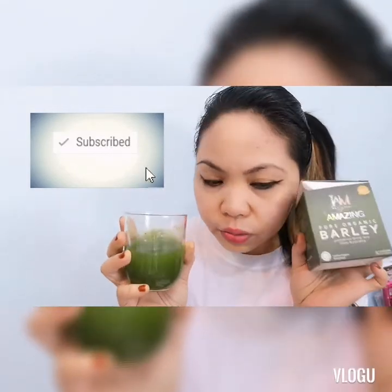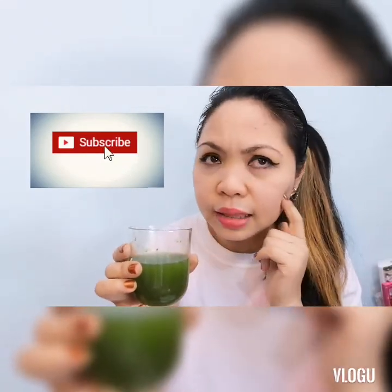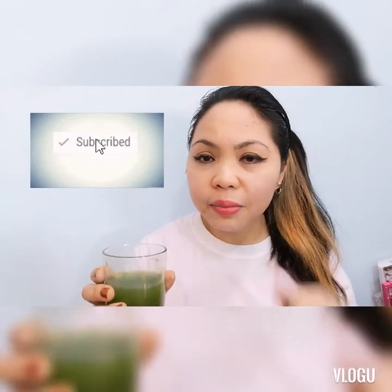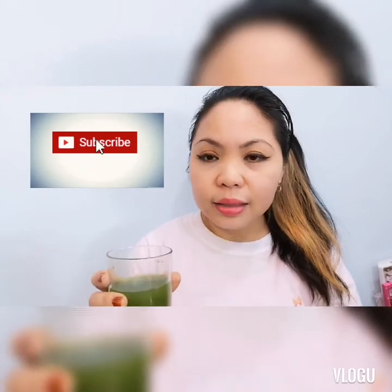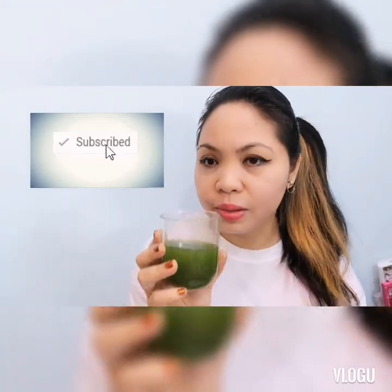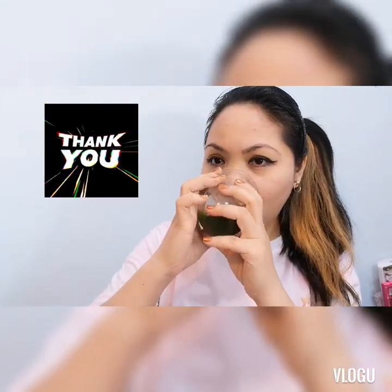I've been continuously drinking this barley since the time I met her, I think 2019. Before I go, marami pong salamat sa pagpapanood nyo. Don't forget to subscribe, like, and share — please share nyo po sa mga kaibigan nyo. That's all for today. Thank you so much. Stay safe, you all. Take care po sa mga sarili nyo. At palaging uminom ng mga masustansyang inumin, pagkain. God bless po sa lahat. Bye! See you!